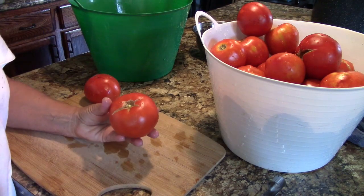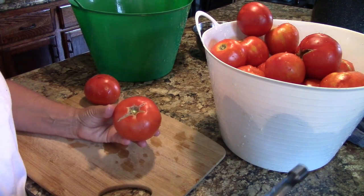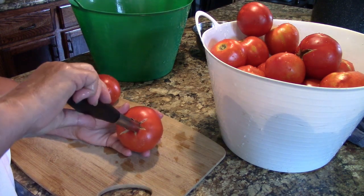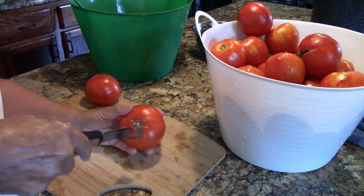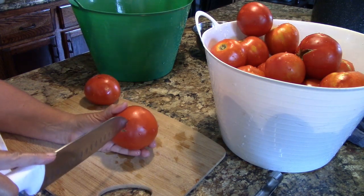The first thing I do is wash the tomatoes. I take the stem off if there is one, and then I take an apple corer and insert it into the tomato about halfway. On the bottom of the tomato I make an X in the skin with a knife.